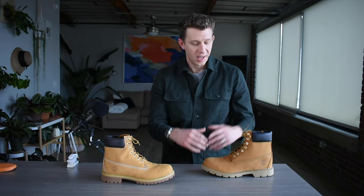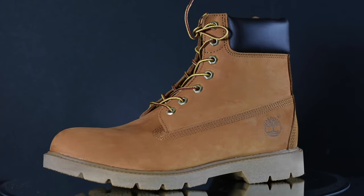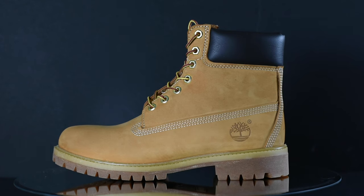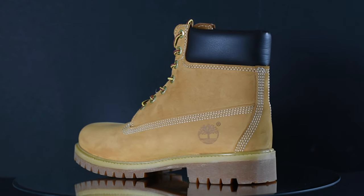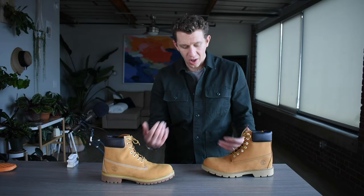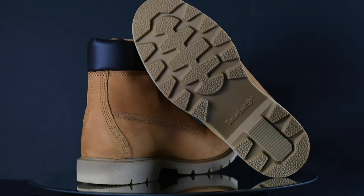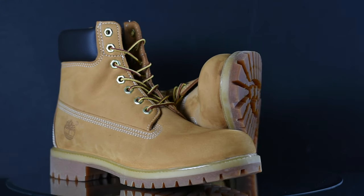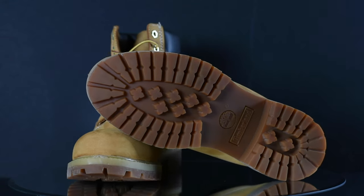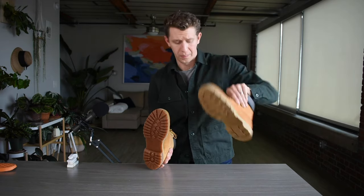Let's start off by talking about the style. For the Timberland Basics, you have that wheat nubuck leather, and then you have a similarly colored stitch all the way around the upper. On the Premiums, however, you have that contrasting white stitch, and that's the iconic, classic look. You'll also notice that the soles are different. On the Basic, you have this single kind of butterscotch colored sole. And then on the Premium, you have this two-tone sole — another kind of dead giveaway. The lugs here are a little more conventional on the Premium, whereas on the Basic, you have a new-age, new-fangled sole tread pattern.